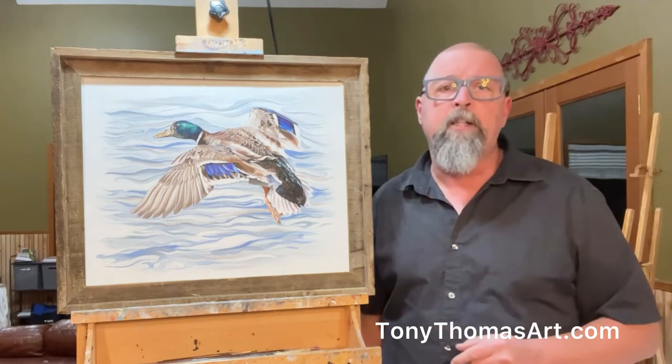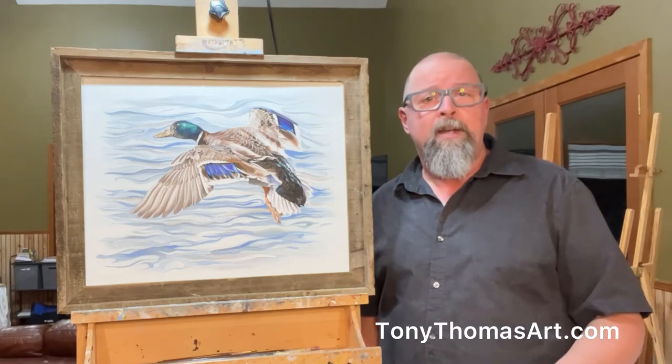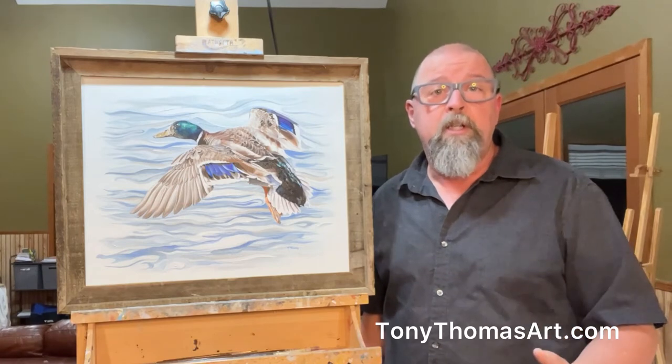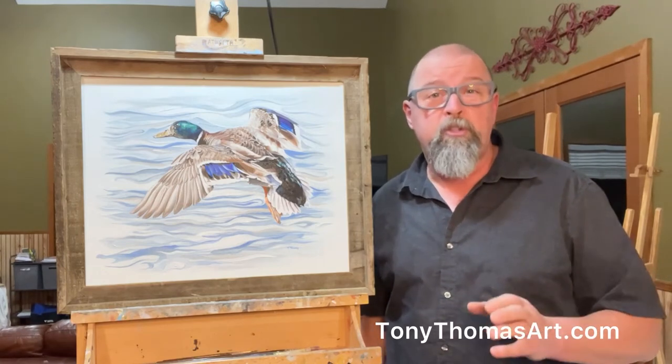This is also available in an open edition. Open edition prints are not signed, nor are they individually numbered, and they do not come with a certificate of authenticity.